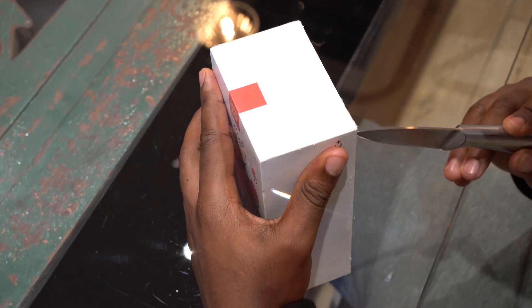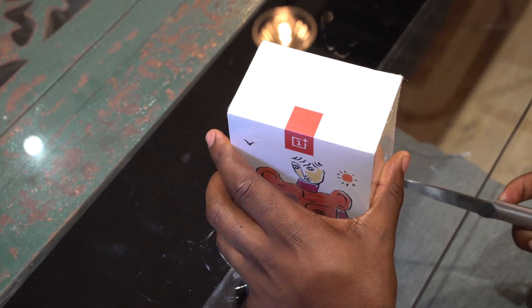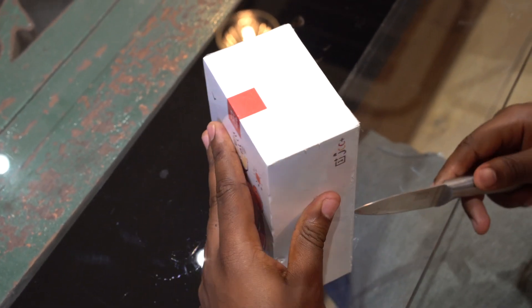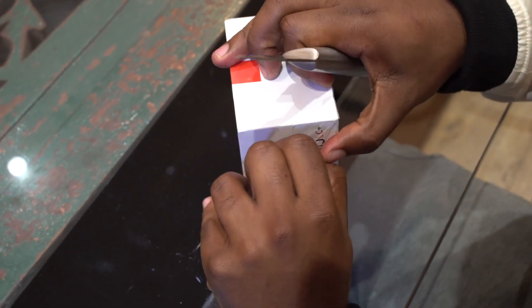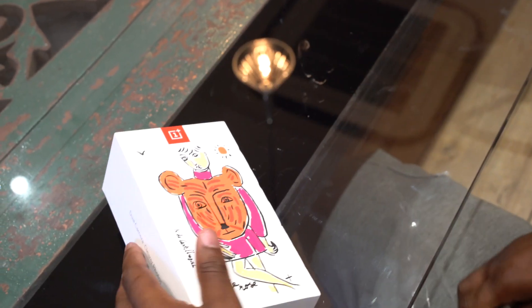I'll just do my precision opening skills here. Don't try this at home kids — knives are not toys. Here we go. It's a very nice box.